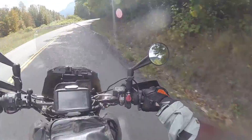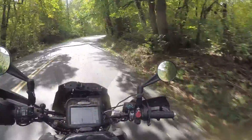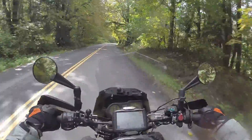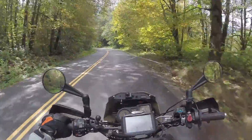Hey guys, so I was asked to go over the home-built windscreen. Some people said they thought it was the best windscreen they'd ever seen on a KLR, which is quite a compliment. And it's just a couple minutes with a heat gun — a pretty standard sheet of Lexan that you can pick up at Home Depot, and just a couple brackets. So we'll go over the components, I'll throw in some pictures coming up and we'll take a look at it.